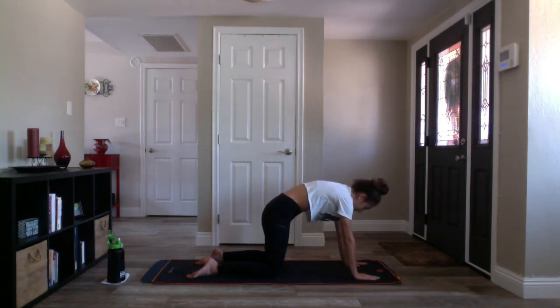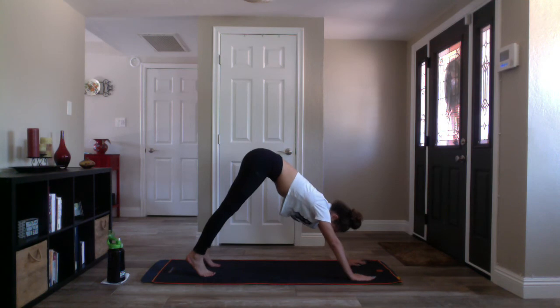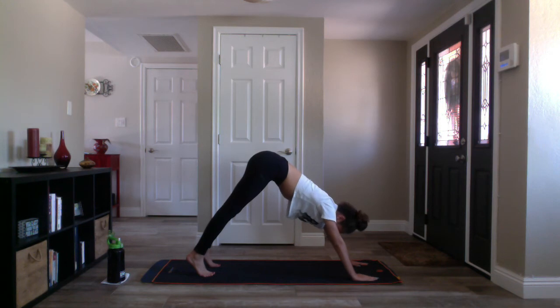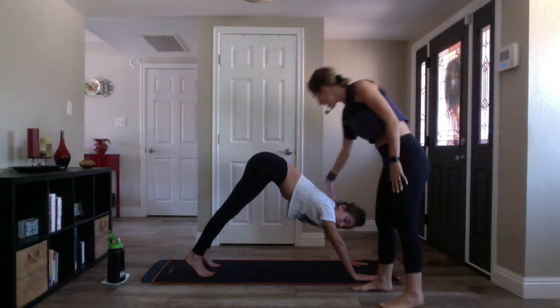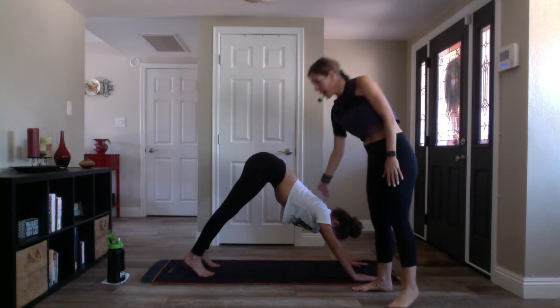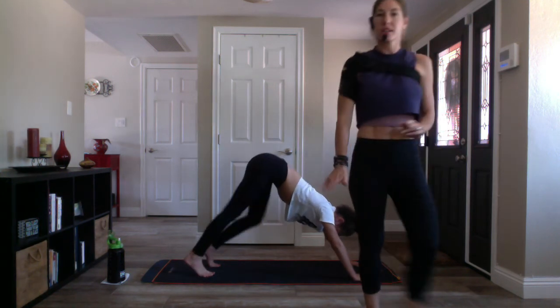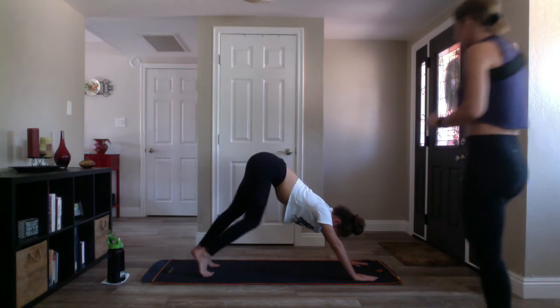Exhale downward facing dog — tuck your toes, send your hips to the sky. Create that beautiful V-shape, upside-down V. Press your heart closer towards your quads and relax your head and chest. Press your heart towards your thighs, and then pedal your dog out — bend into your knees, right, left, right, left — and relax your head.